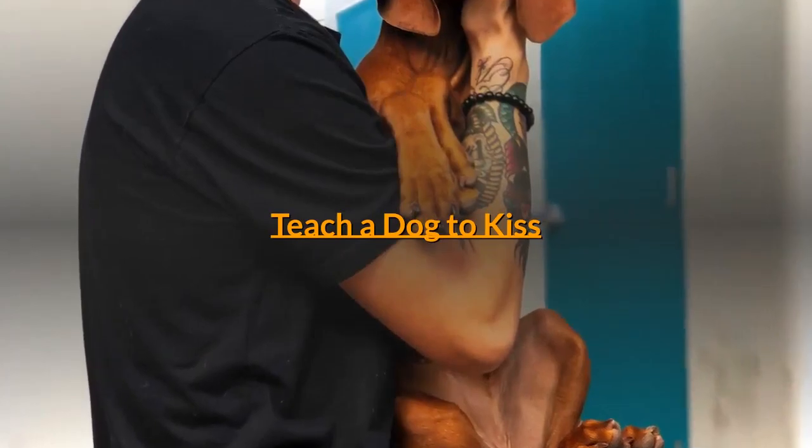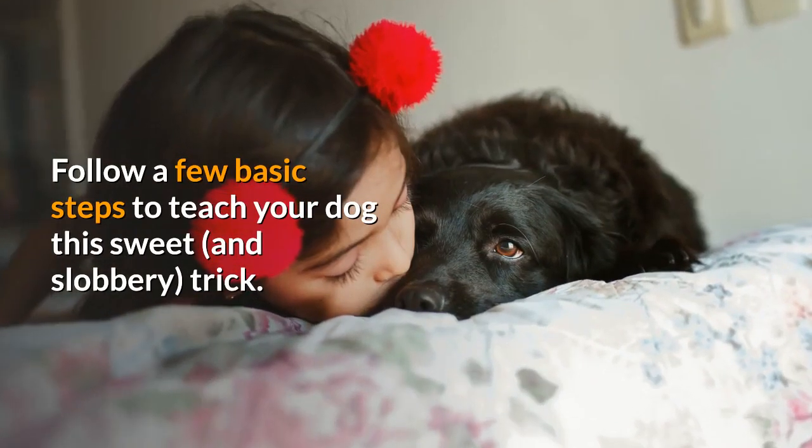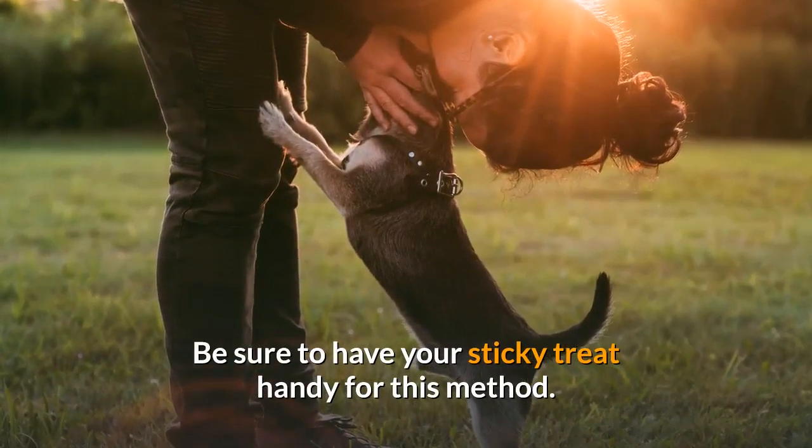Teach a dog to kiss. Follow a few basic steps to teach your dog this sweet and slobbery trick. Be sure to have your sticky treat handy for this method.